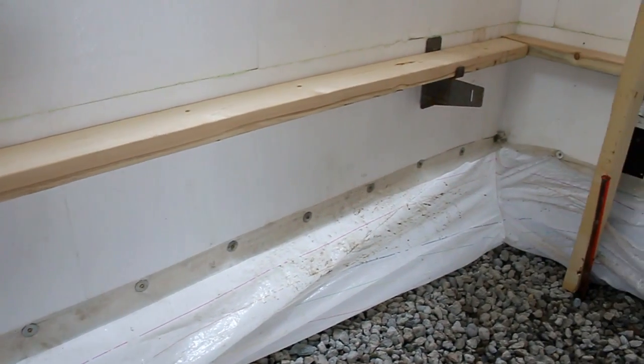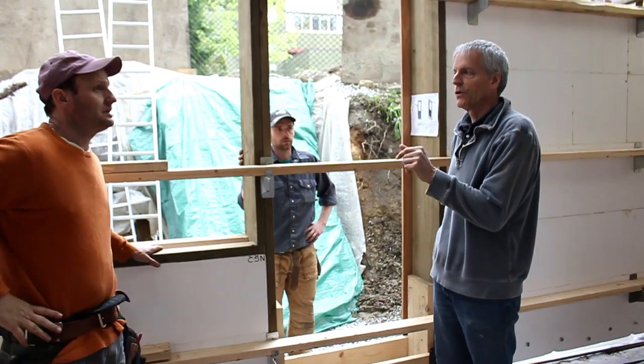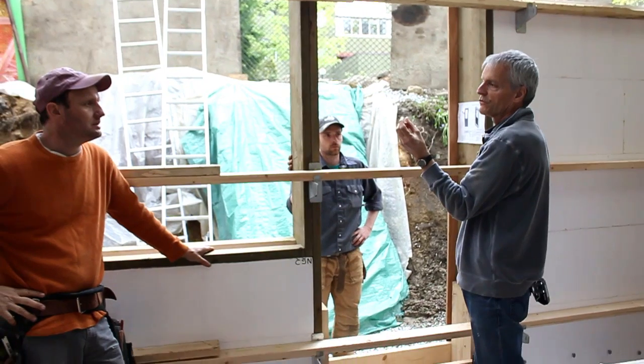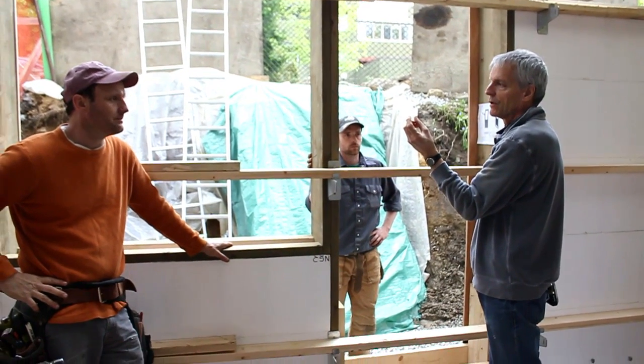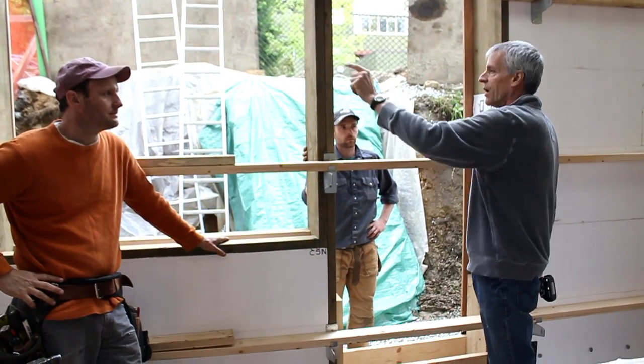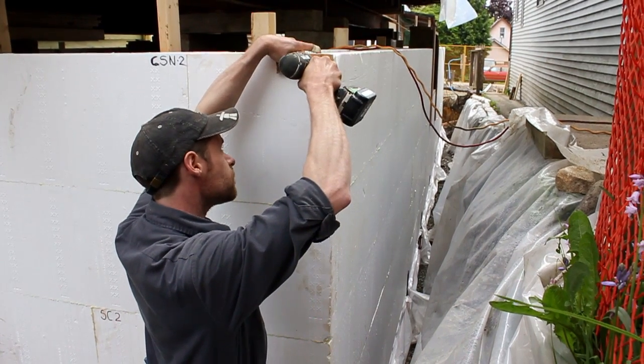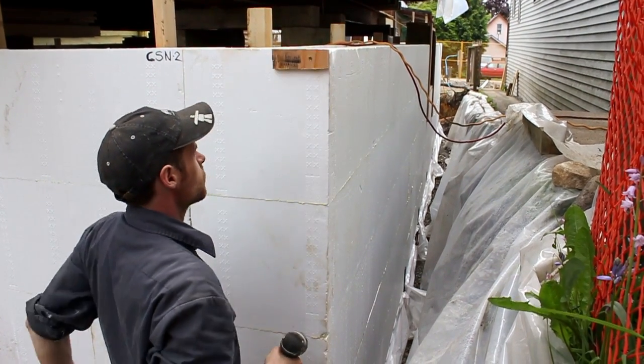I don't know if that would move it though. When you pour — as you're pouring — you're going to set a string line on the outside with a three-quarter inch space. You're going to put a little three-quarter inch block right on that corner and that corner before you pour, and you're going to run a string line all the way along. So then even as you pour you can check alignment.